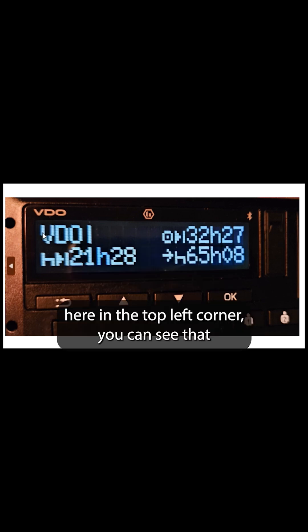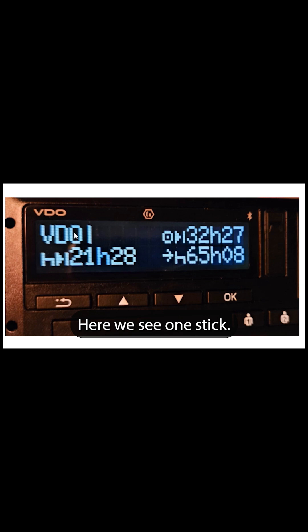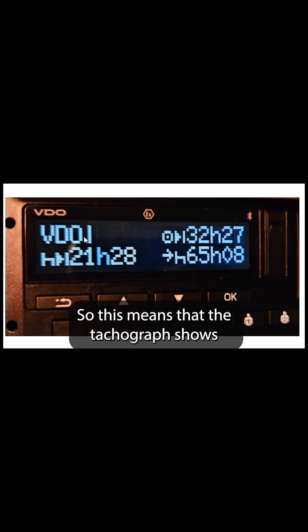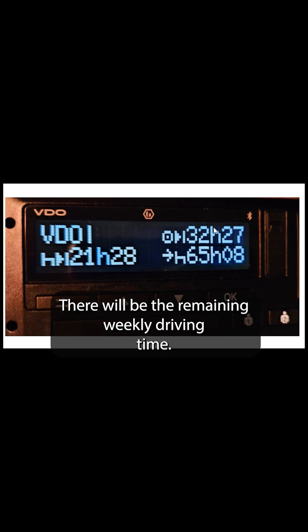In the top left corner you can see that the VDO display can apply to multiple periods. Here we see one stick, which means that the Tachograph is showing us the weekly values. In the top right corner there will be the remaining weekly driving time.